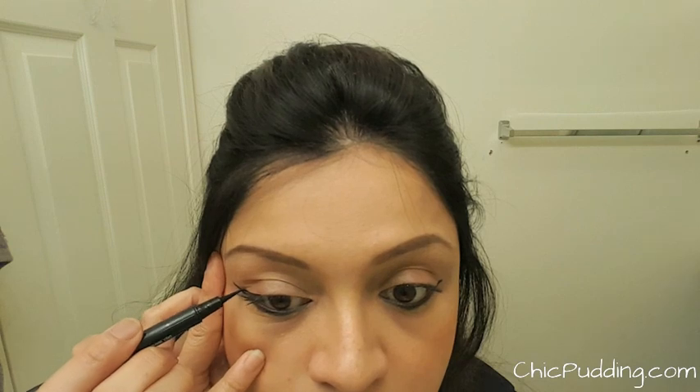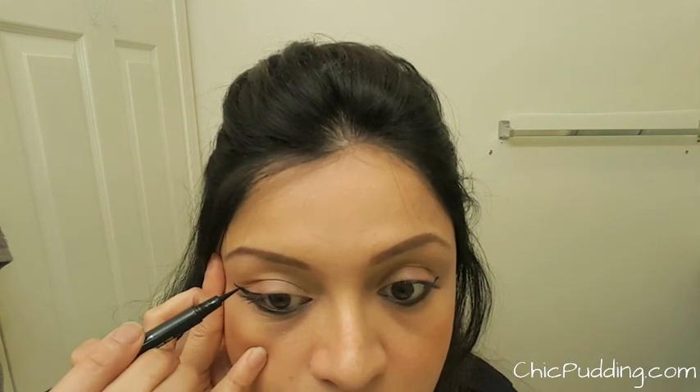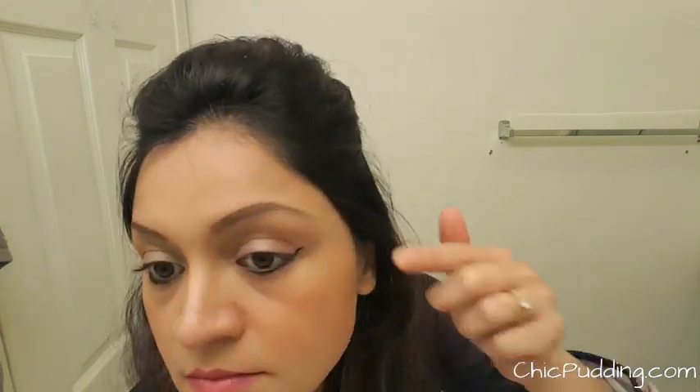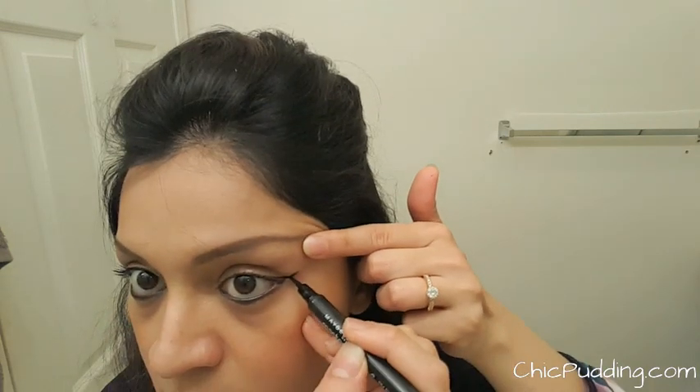Take the eyeliner pointer about half an inch inside from the end of your eyelid and start drawing a line to meet the end of the previous line. I'm doing the same for the other eye as well.